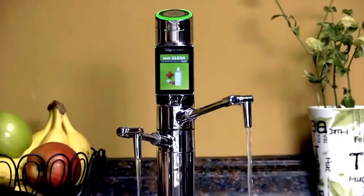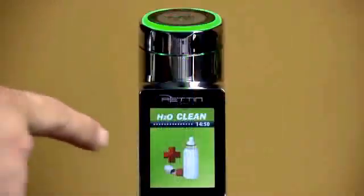At the H2O setting, water is going through the filtration system, but no ionization is taking place. You're just getting clean water suitable for drinking any time. To stop the water production, just touch the icon again.